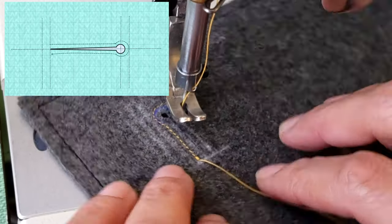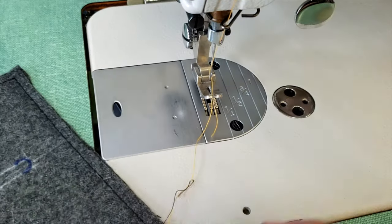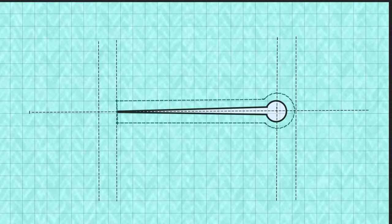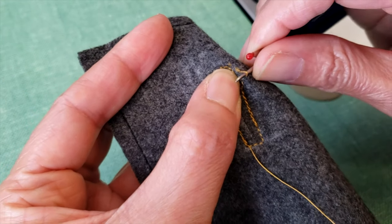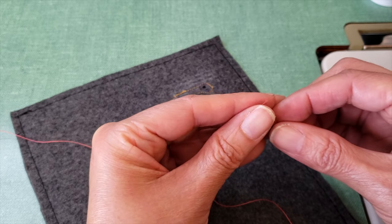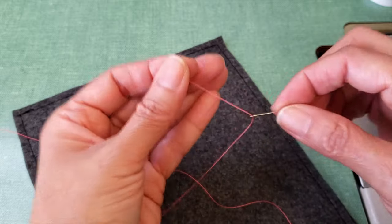These will be the edges of my buttonhole. I had the camera in my eyes and couldn't see and it doesn't look great, but it doesn't matter — I will just fix it. I'm using different colors so you can see step by step, but I will show you after how the buttonhole will look using just one color.